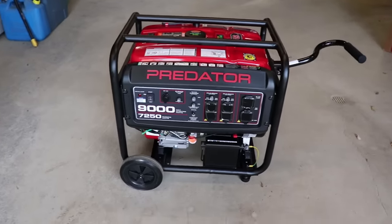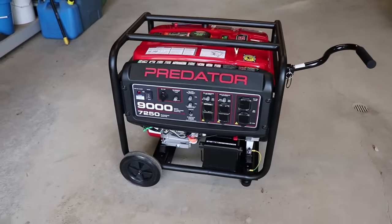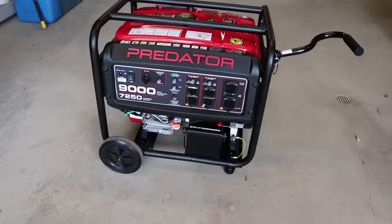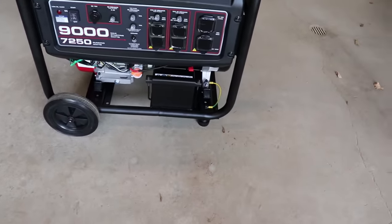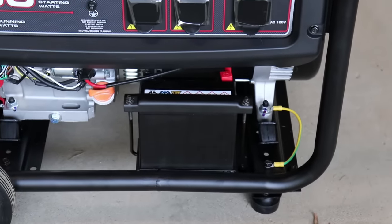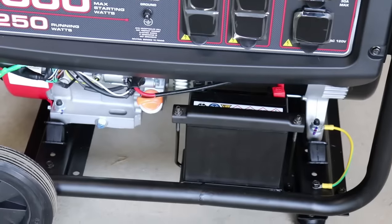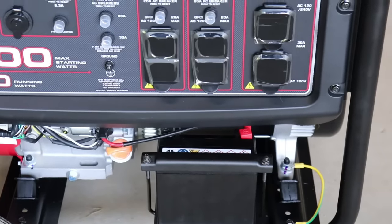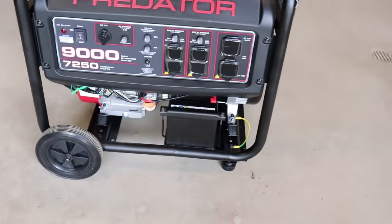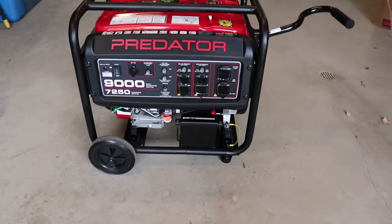Got the wheel kit on and the handle on, and let me tell you, this thing is heavy — I'm guessing 200 to 250 pounds. One quick thing: the battery and the instructions have conflicting information. The positive on the battery is actually on the right-hand side and the negative on the left, but the directions show it the opposite. Not a big deal, but they don't give you a lot of play in the cord, so just a heads up.